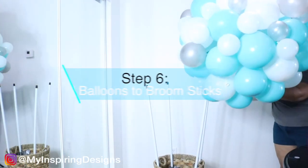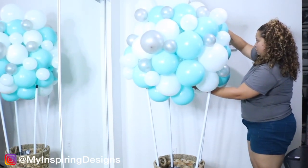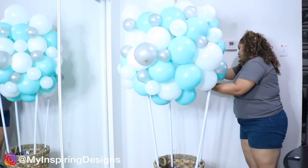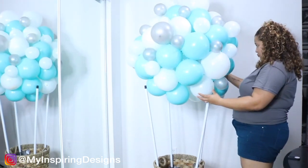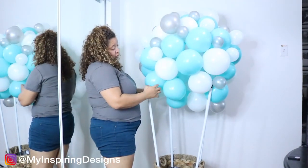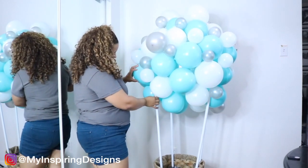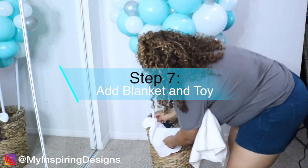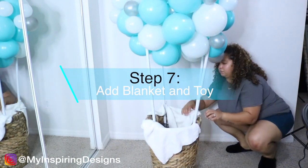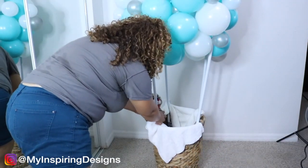Step six is to add the balloons to the broomsticks. I would do it one of two ways: either just keep the broomsticks as is, or put a white balloon on the tip to hide it a little better. Step seven is to add your embellishments. I ended up adding a blanket — well, really it was a microfiber towel — and a little toy.